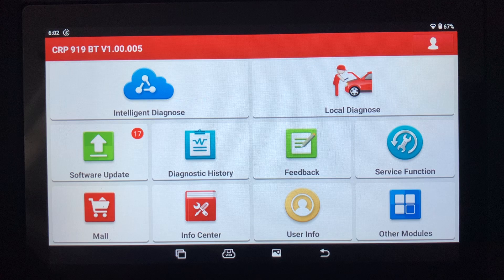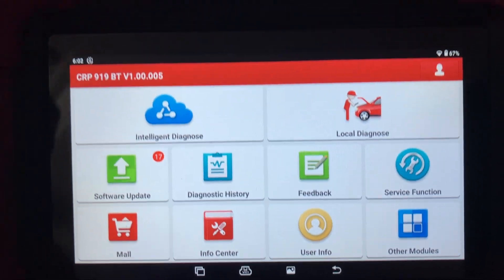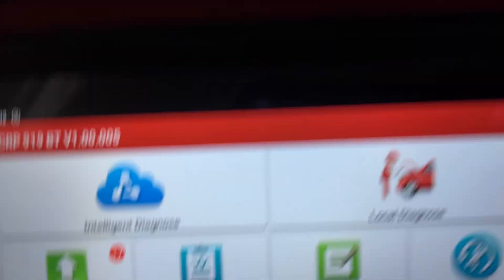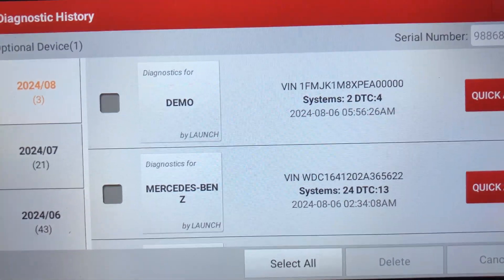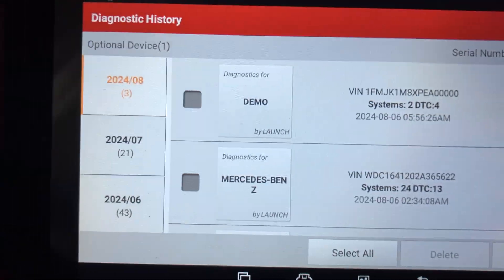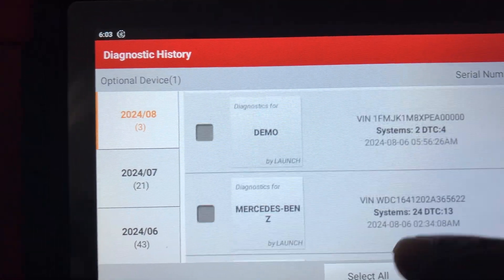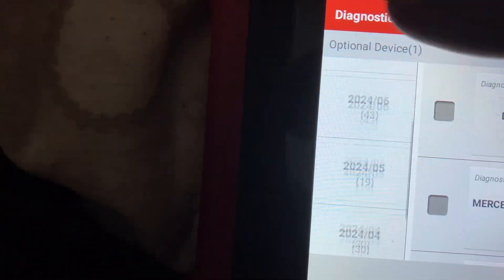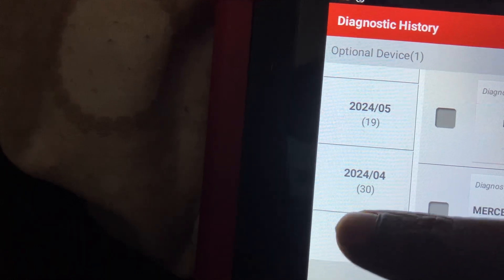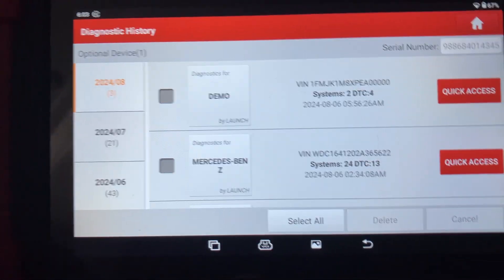It's quite handy to store all your history as well. So if you want to go back to the cars that you've dealt with, you just go on Diagnostic History and it shows all the cars you've worked on in that month — how many diagnostics have been done since I've had this one. I've only had it for a few months.